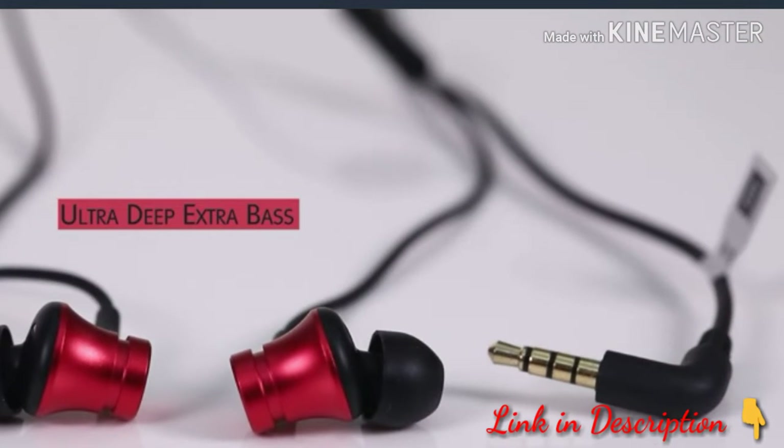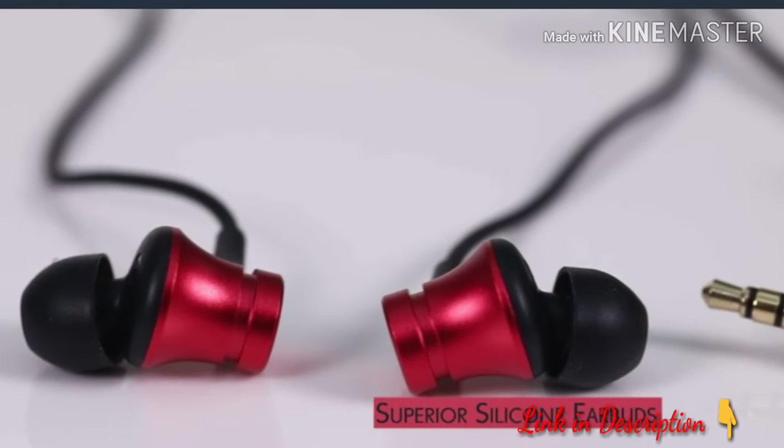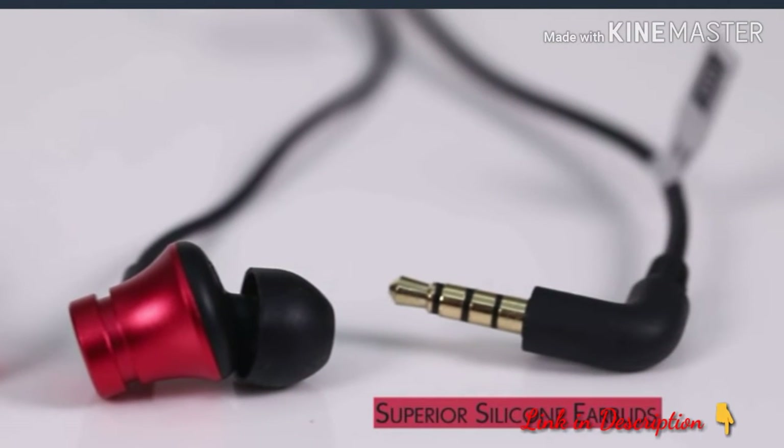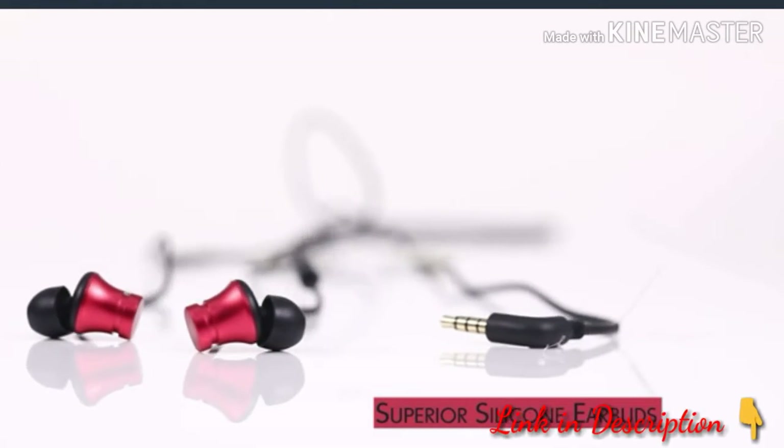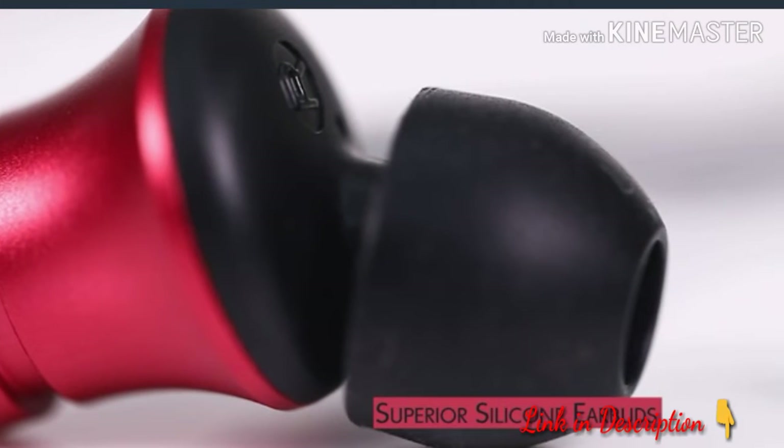Ultra Deep Super Extra Bass produces superior sound quality and increases clarity. The earbuds are made of high quality silicone that provides comfort and durability, making it ideal for regular use.